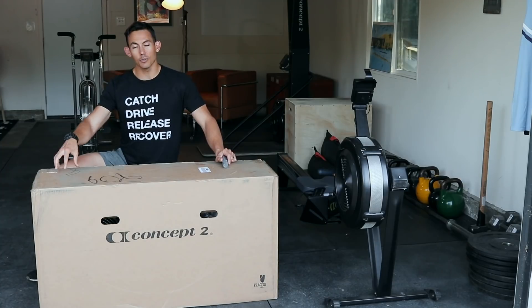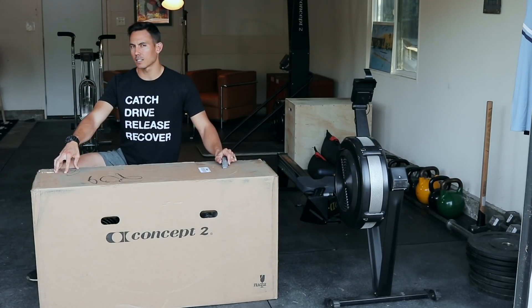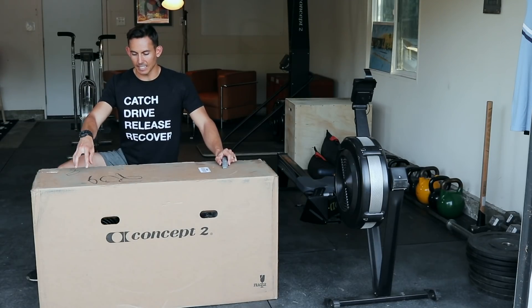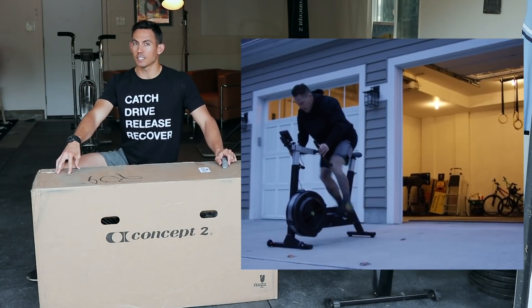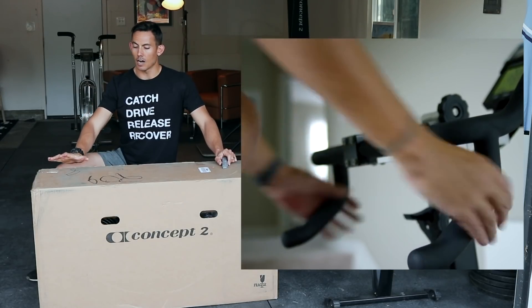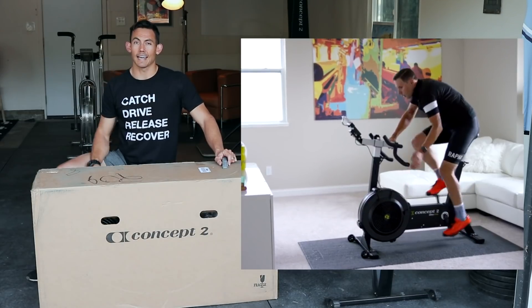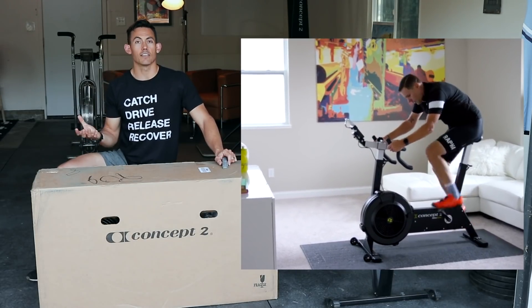Welcome guys. This is a special day — we're doing an unboxing of the new Concept 2 BikeErg. This is new to me. It's relatively new to the market, but this is the Biker. You may or may not have seen it. It's a Concept 2 product using almost all the same parts as other machines you've seen — the rower or the skier — and this is the bike version.